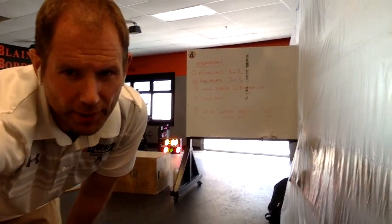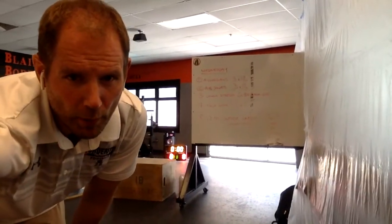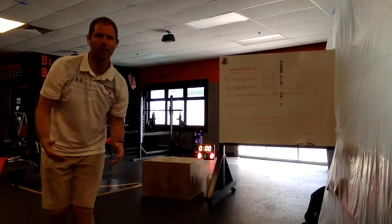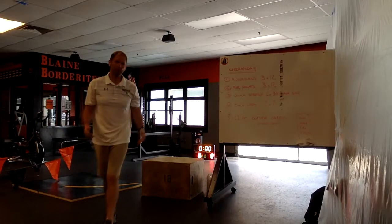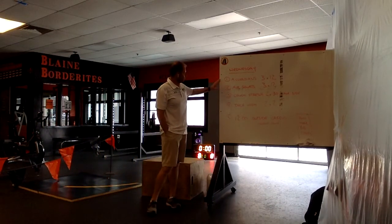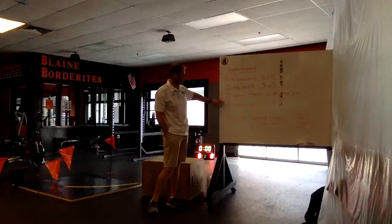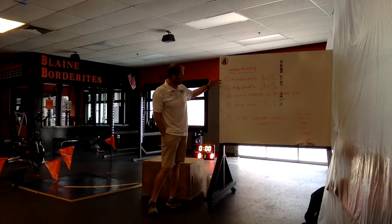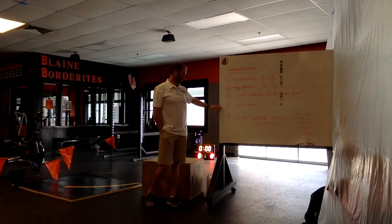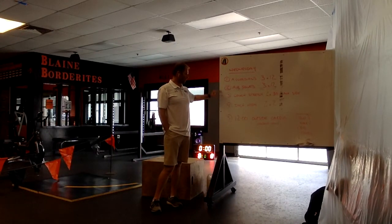Hello everybody, I'm just trying to get things set up here for a Wednesday workout that's going to be outside part of the time. We're looking at no rain today, so that's positive. What we're going to do is just five things — the first four can be done inside or in your driveway, garage, or front yard outside as well.